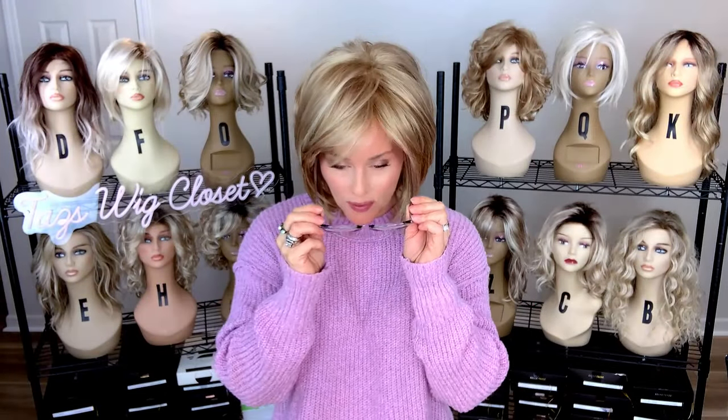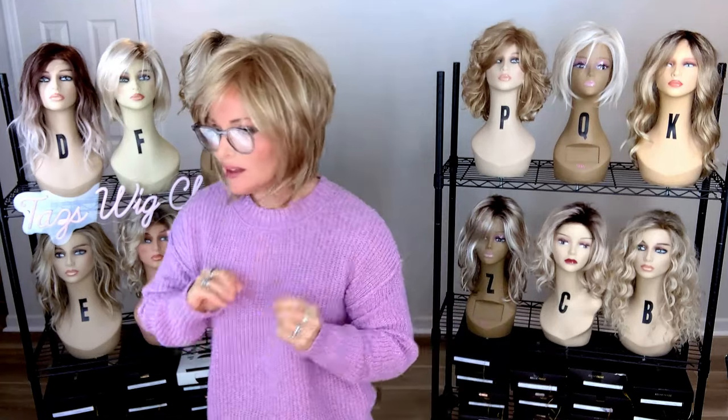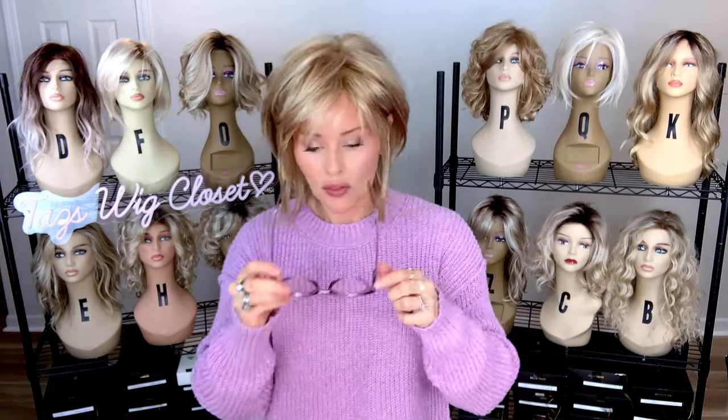I think Cameron is going to work great with glasses, just because I could get that ear tuck. It feels nice and secure between the ear and the ear tab. It doesn't push out, it doesn't push my ear out into an uncomfortable position. It feels really nice. So I believe this would be a nice glasses-friendly style even with the ear tucks.